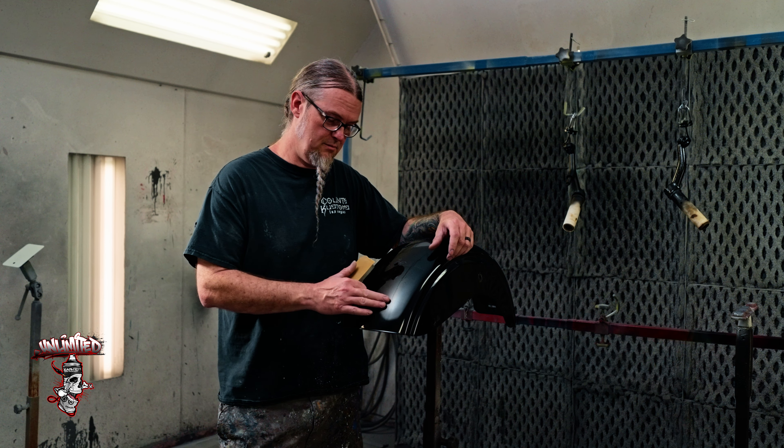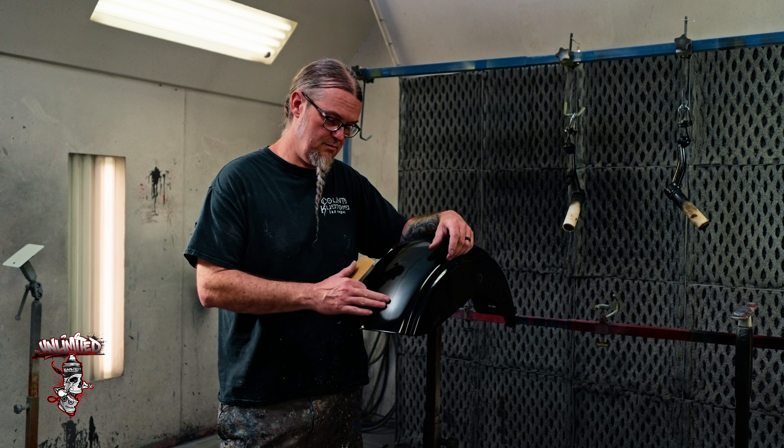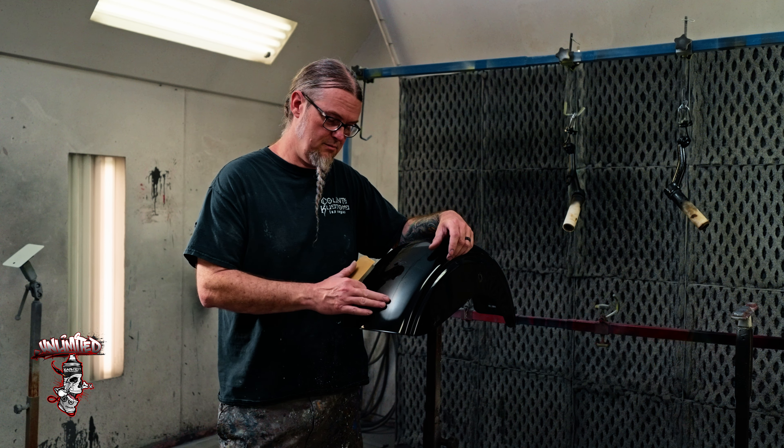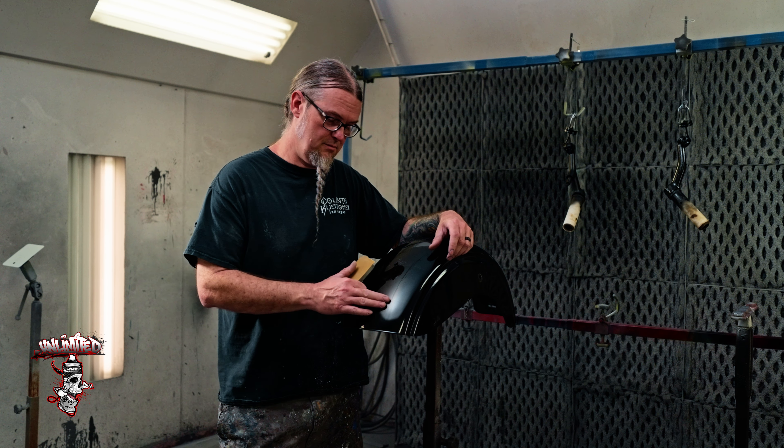Got it scuffed up. I'm going to go back to our degreaser - do the whole panel. If you don't do the whole panel you get what's called residue mapping, and you don't want that. The residue mapping grabs your overspray and it looks like you wiped overspray onto your panel.